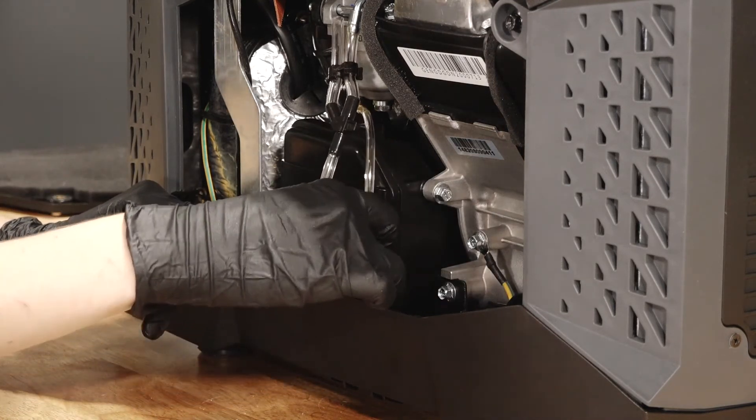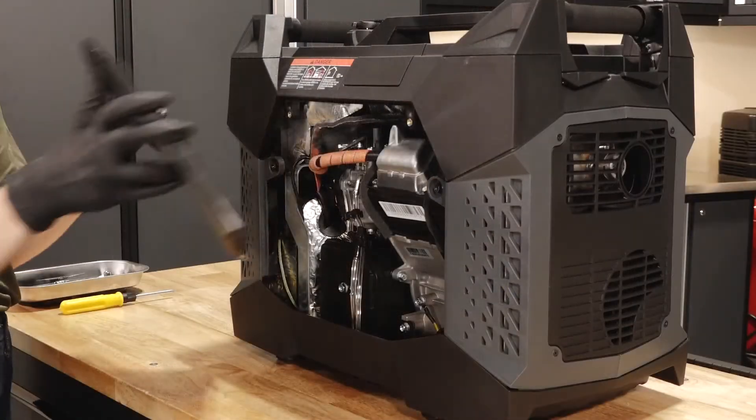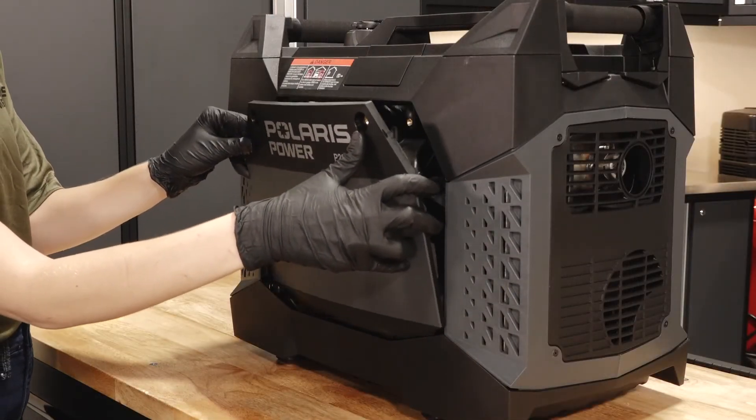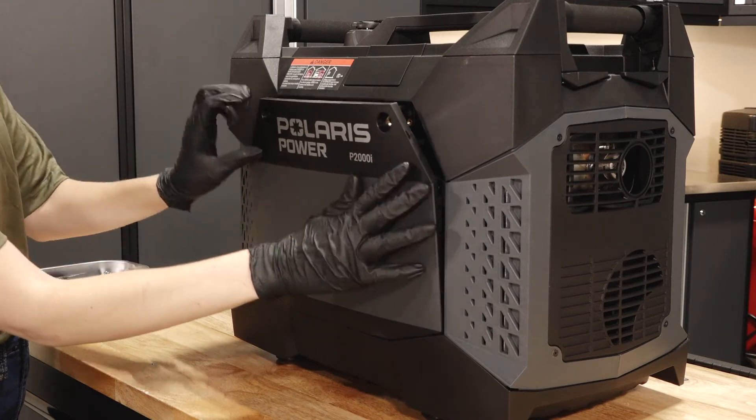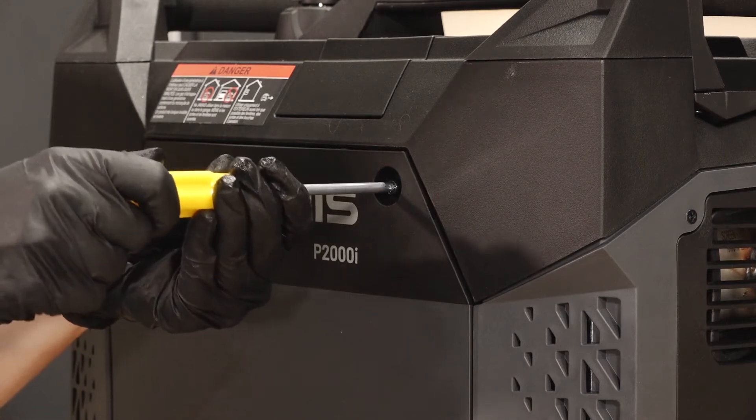Next, reposition the fuel hoses into their retention holes at the bottom of the generator. Lastly, reinstall the maintenance cover by aligning the lower retention tabs and pivoting in to align the mounting holes. Then, torque the fasteners until fully seated.